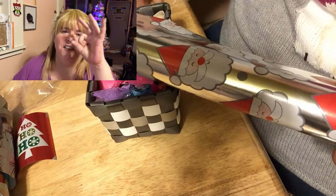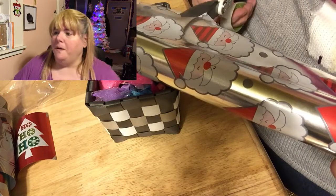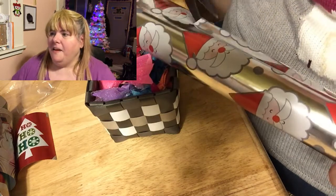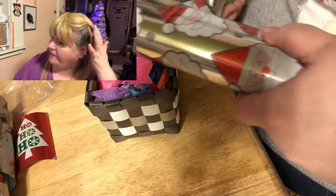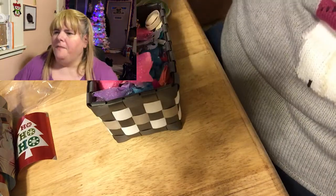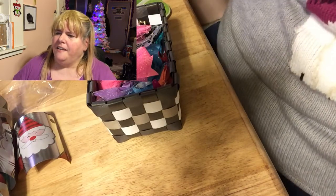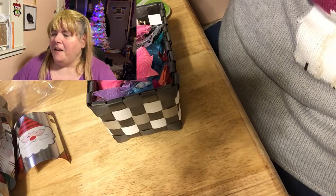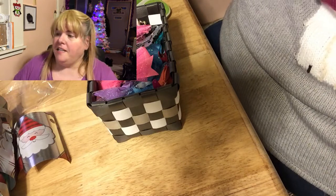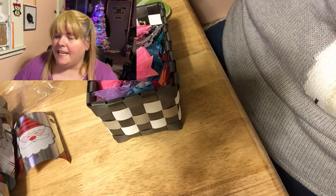Next year when I make Santa Claus ornaments I need to get some little pom-poms to just glue onto the ornament, because I think that would have been really cute. I'm also looking for rubber bands to tie around my Christmas wrap so it doesn't come unraveled and get ruined — I won't be able to use it to wrap presents if it does.